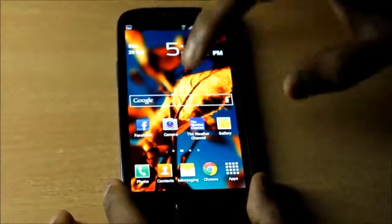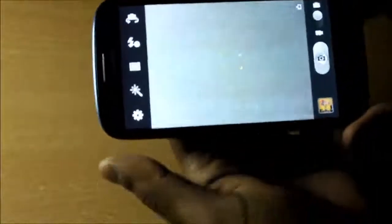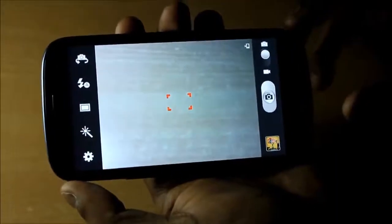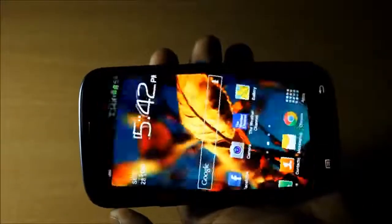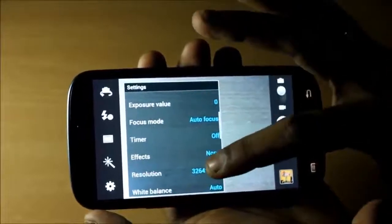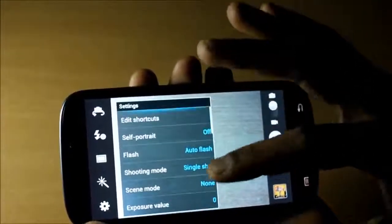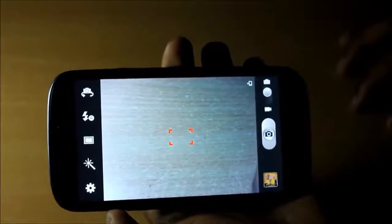Now let me move to another important feature of a smartphone — the camera. The camera launches very quickly on this beast. The camera in the Samsung Galaxy S3 has a lot of settings; you can actually compare it with a point-and-shoot because you have so many settings to work with. The software on this phone is very good as far as the camera is concerned. The camera quality of this phone is very good too. Even though it might not replace your point-and-shoot, it is definitely a step towards it.